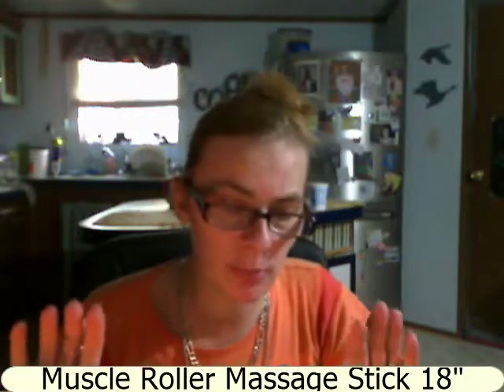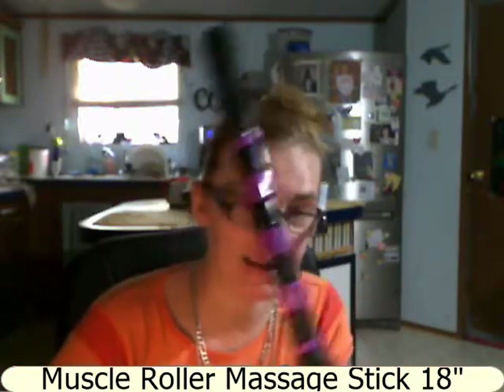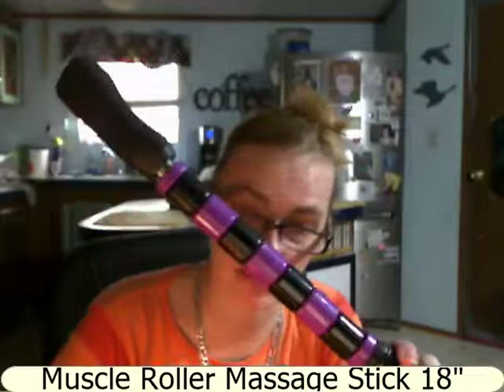I tested it out on my husband, rubbing it up his back. Because he is a lot wider than me, my hands were rubbing his back more than the massager was. On his shoulders I had to turn it so the grip is up and rub into his shoulders that way, which did work a lot better. It is not really for bigger people — it's more for smaller people. That is the Forever Massager Stick.